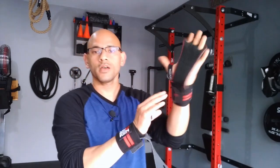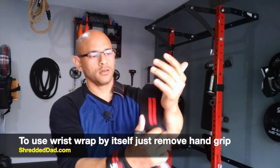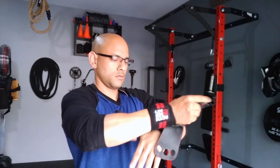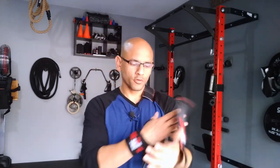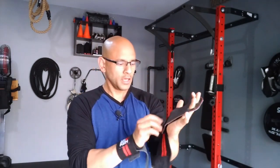Now if you just want to use the wrist strap by itself, simply take the grip off and just wrap it around your wrist. A lot of people doing weightlifting use wrist wraps, and people doing calisthenics use them for handstands or handstand push-ups. In the CrossFit world, you see people using these for muscle ups, pull ups, kipping pull ups, toes to bar, and other exercises — all for more hand protection.